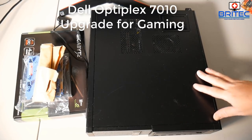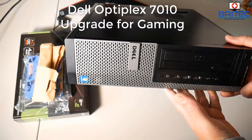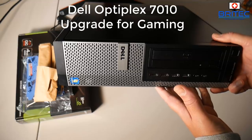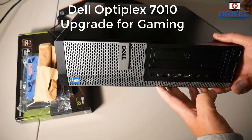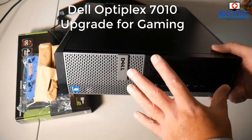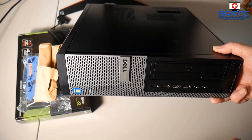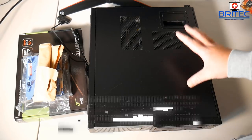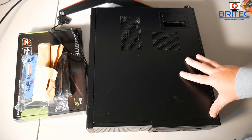Here's another video — this is a Dell Optiplex 7010. If you want to get into PC gaming but don't have a lot of money, something like this can be picked up on eBay for a pretty cheap price. It's a very small form factor and these ship with i3s, i5s, and i7s which you can also upgrade. We'll be upgrading the memory, graphics card, and hard drive to a solid state drive, and this will play the latest games like The Witcher, Fortnite, PUBG.